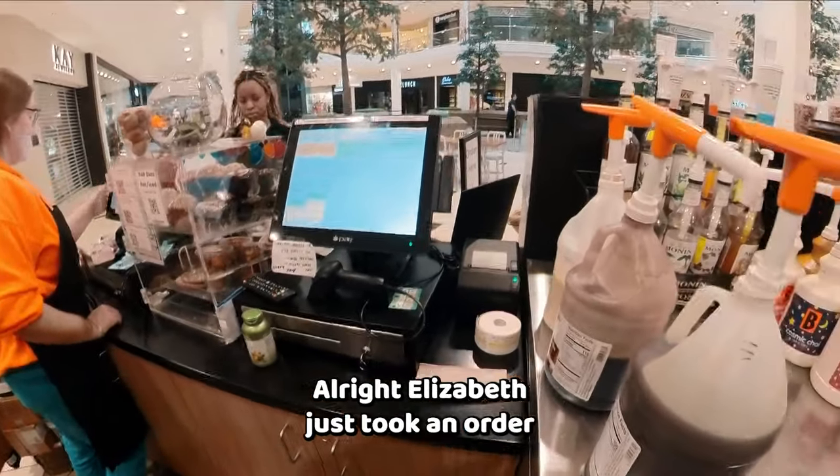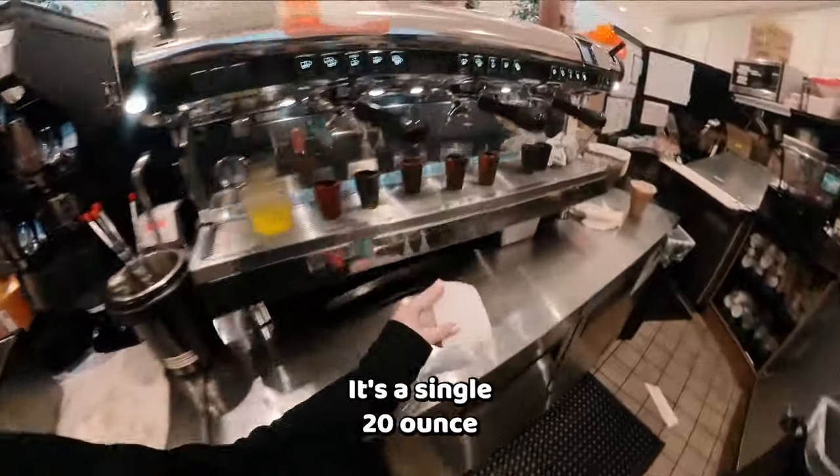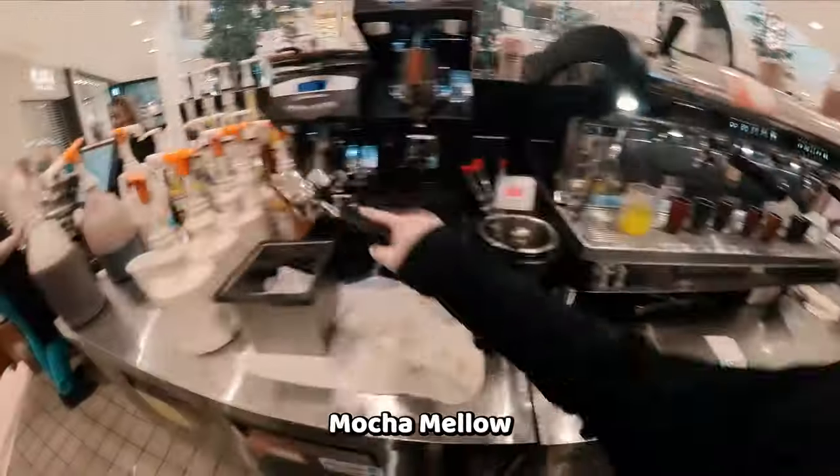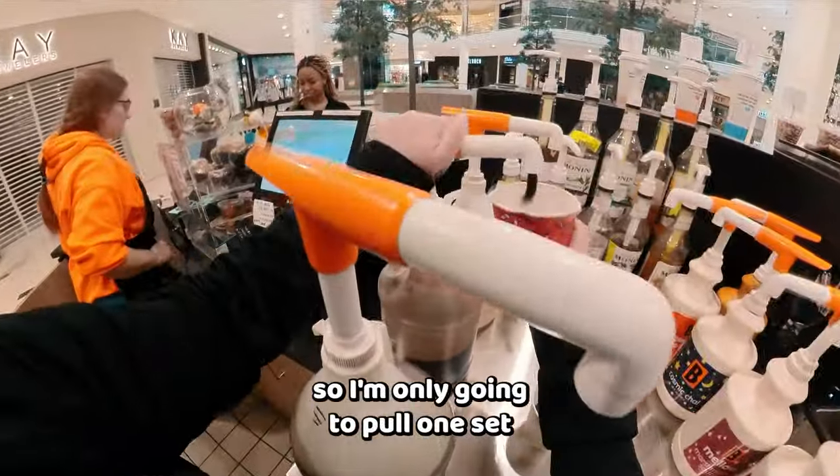Alright, Elizabeth just took an order, so I'm going to grab the ticket. It's a single 20-ounce mocha mellow, so I'm going to pull my shotties. I only need one shot, so I'm only going to pull one set.